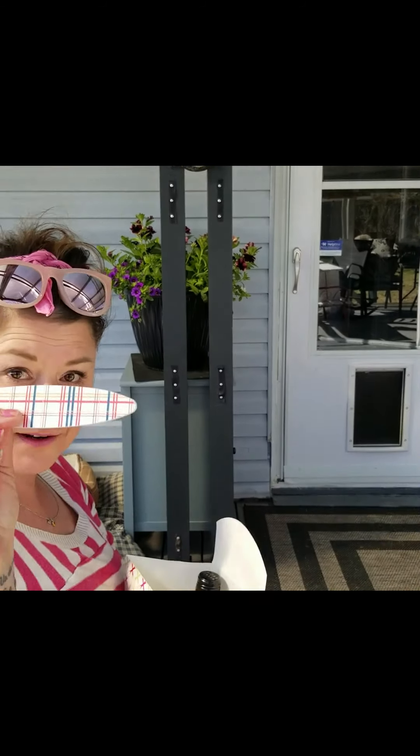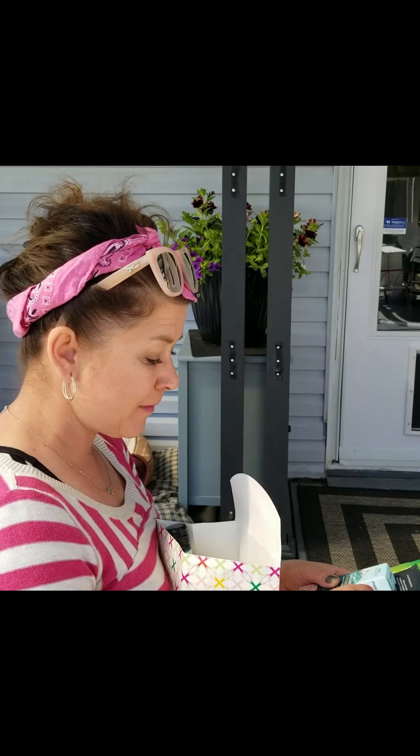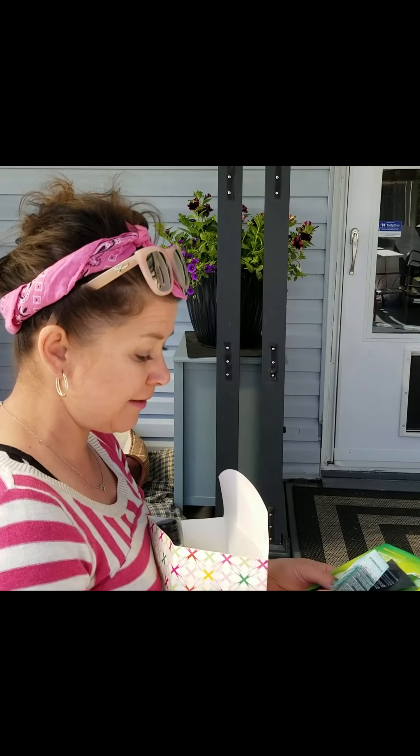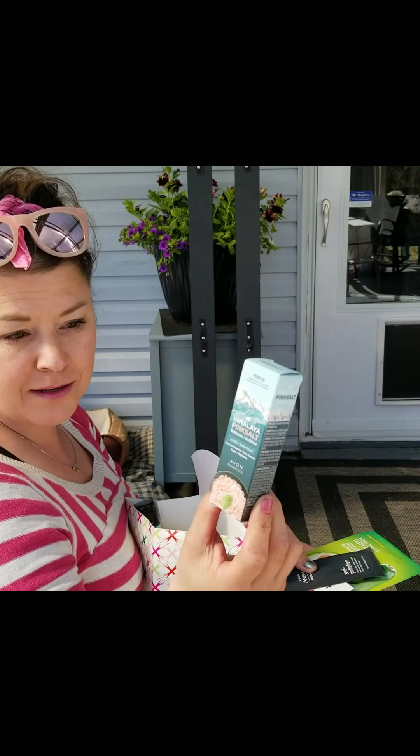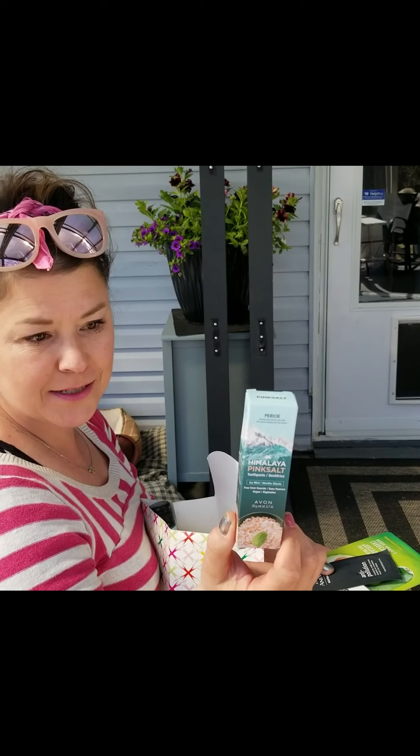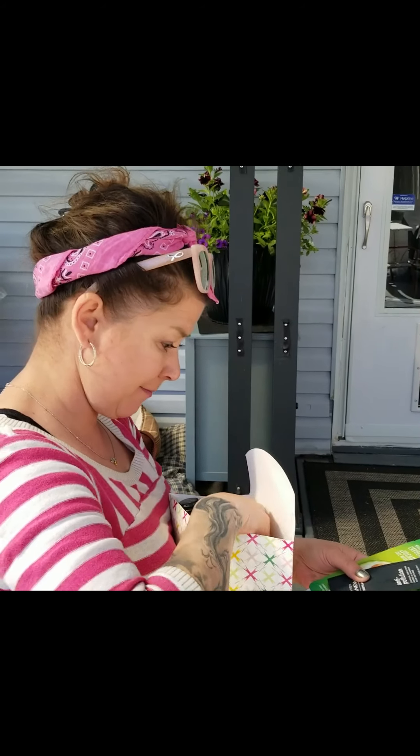We have a nail file — surfboard style. Is that to peel off? I'm the Avon Lady. It's not a peel-off one. I love the peel-off ones — they're way better. But it's something for her, and I'm the Avon Lady, so I have to have a lot of good stuff going in there. We have the mini Himalayan pink salt toothpaste — fluoride free, iced mint flavor. You're very lucky I'm allowing her to give this away.